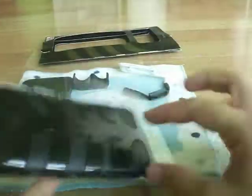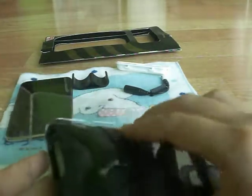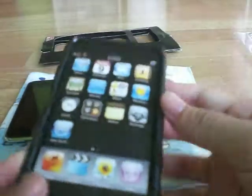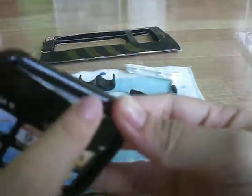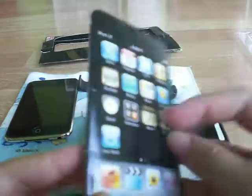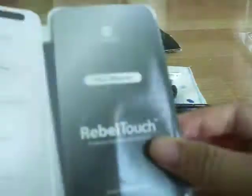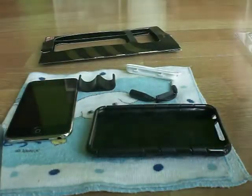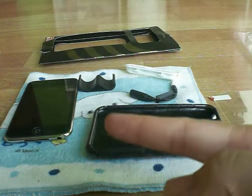Let's go to the case now. In the case we have two screen protectors, a microfiber cloth, and a squeegee. Let me take the cardboard out of the case. As you can see, there's a quick card insert and a user manual. I have already used one screen protector on my iPod Touch — it's really clear and transparent. It comes with two screen protectors.